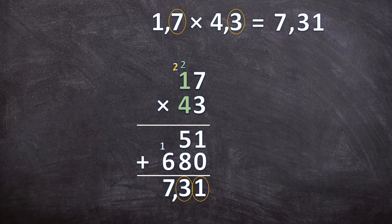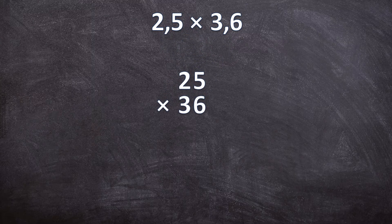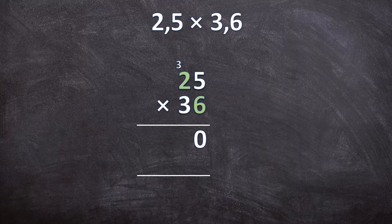Now let's have a look at another example. We have 2,5 times 3,6. The first step: ignore the commas and do a normal multiplication sum. So we multiply 25 by 36. Write your two lines for your answers. 6 times 5 is 30 — write down your 0, carry over your 3. 6 times 2 is 12, plus that 3 carried over is 15. So now we have the answer for 25 times 6.